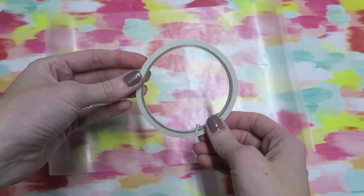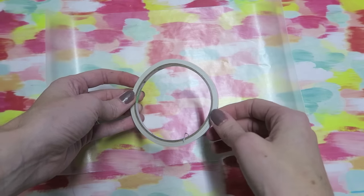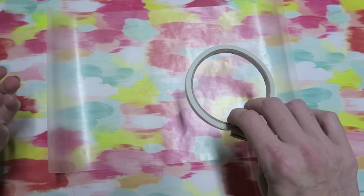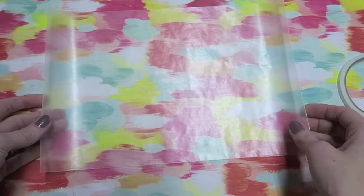I like to use score tape on this. You can try other adhesives but I've played around with it and I find any type of double-sided permanent tape works the best.